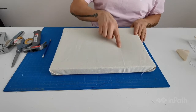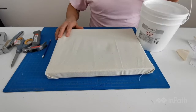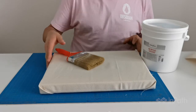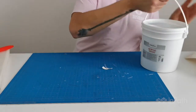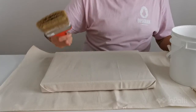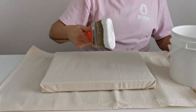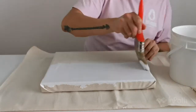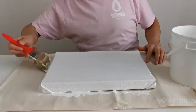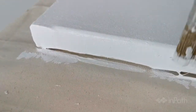Here we have the canvas. You can still see some creases and it's not very tight, but the next thing we're going to do is apply some gesso. You'll also need your brush — the larger the brush, the better for this. You don't need a ton on your brush, only about an inch. For the edges, you want to seal those too. Because this is a wider frame canvas, the edges are going to show a lot, and it's always a good idea to consider them when you're painting your piece.